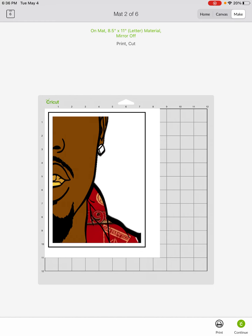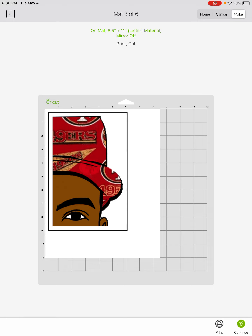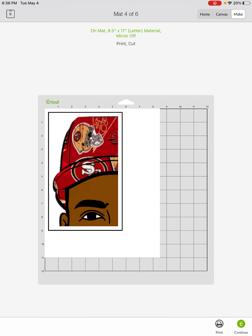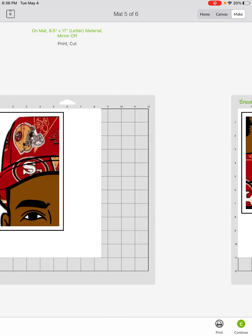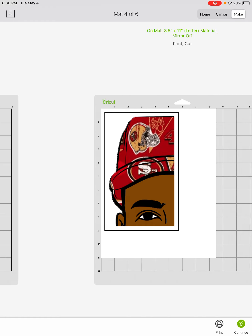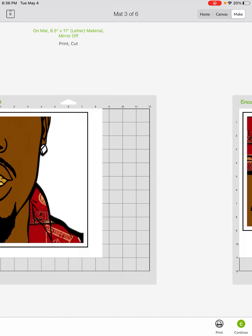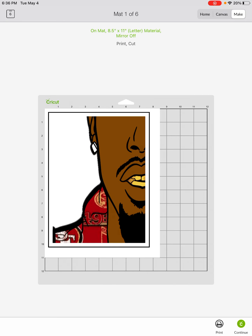Look how big that is! Put down six pieces of paper in front of you and it's going to show you almost the full length — but you've got to put them together like a puzzle. He's going to be a pretty decent size.